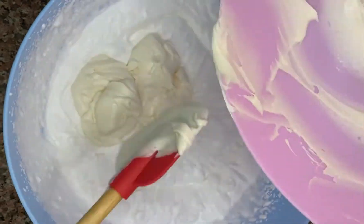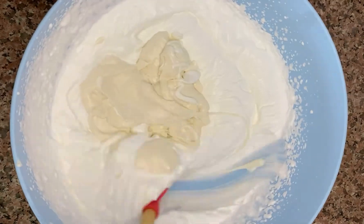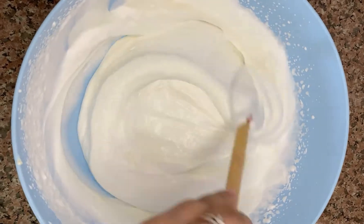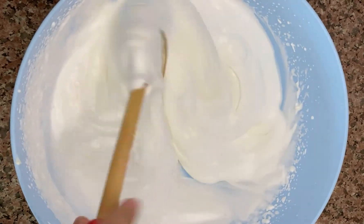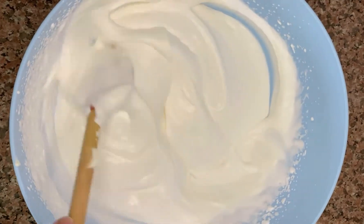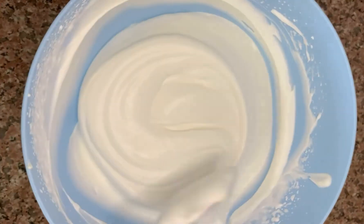Then I'm going to mix both the whipping cream and the cream cheese together, but I'm not going to mix it completely — I'm just going to fold it in gradually. If you like a more thick texture, you can use more cream cheese compared to your whipping cream.